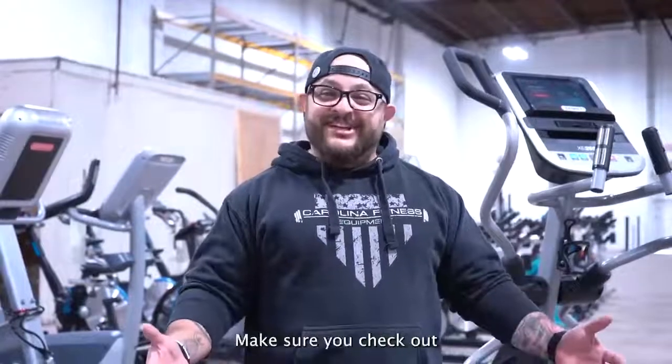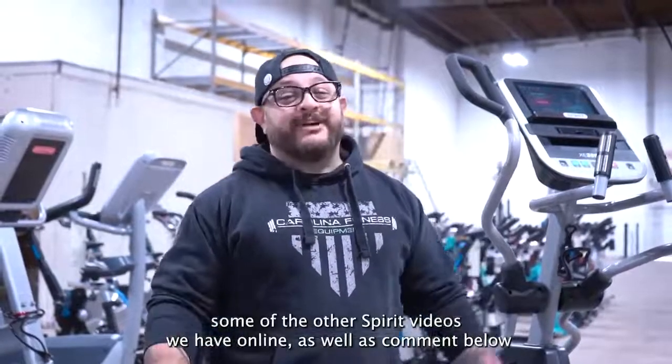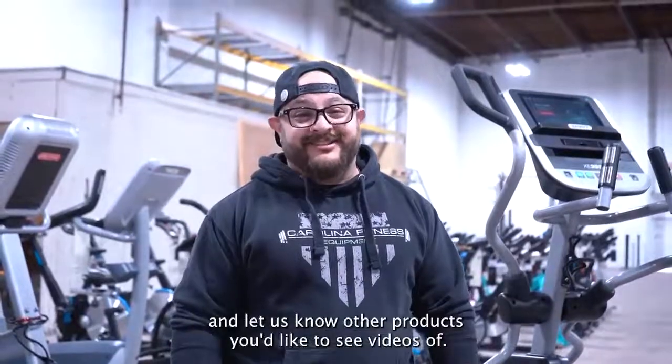Thanks for watching. Make sure you check out some of the other Spirit videos we have online, as well as comment below and let us know what other products you'd like to see videos of.